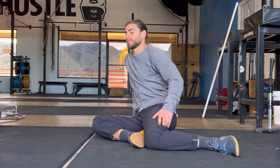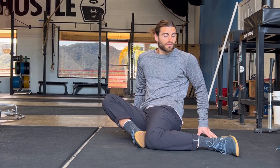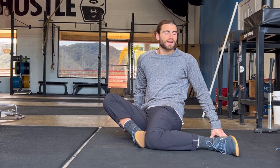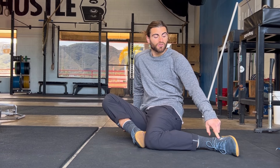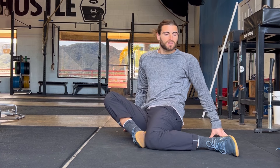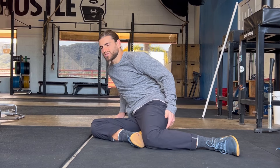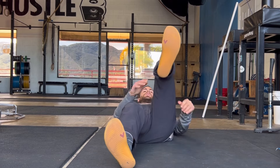So again, it's going to look like this: find the stretch position, then engage the external rotators of the hip and push down into the ground for 10 to 20 seconds. Breathe, then relax and move deeper. Now actively try to pull yourself deeper by trying to pick the foot up off the ground, engaging the internal rotators of the hip. Relax, move deeper — that's one cycle. Repeat that two to three times, then slowly come out of it and retest your hip internal rotation afterwards.